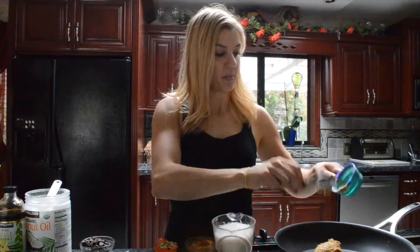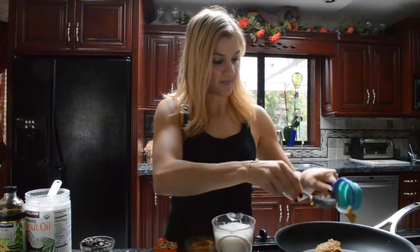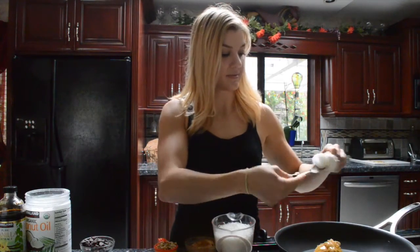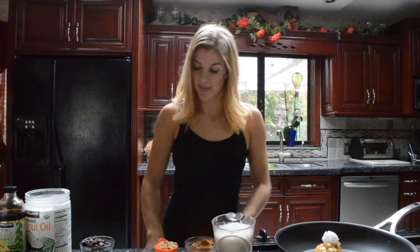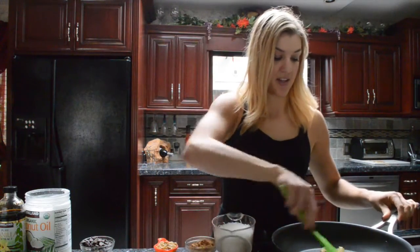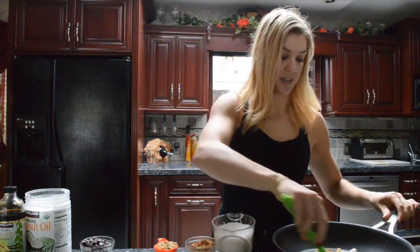This recipe is so easy. All you need to do is turn on your saucepan to low. Grab your almond butter, scoop it out, and put that in the saucepan along with the honey and coconut oil. Mix that around and get it melted — it's just going to take a couple minutes.